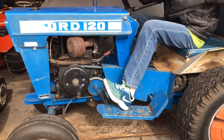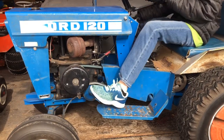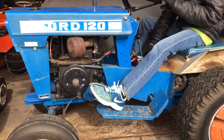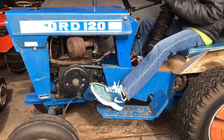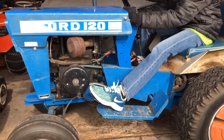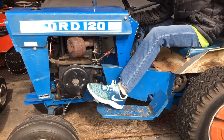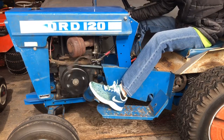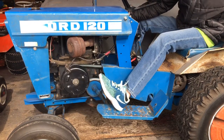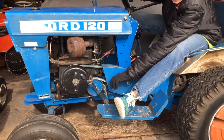First, let's make sure it's out of gear — yeah, I think it is. Alright, let's hold the brake down. Alright, choke.